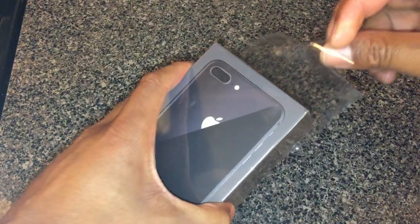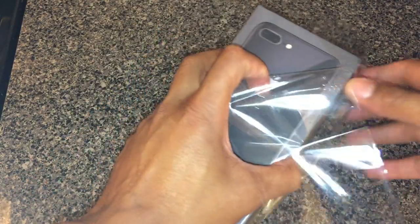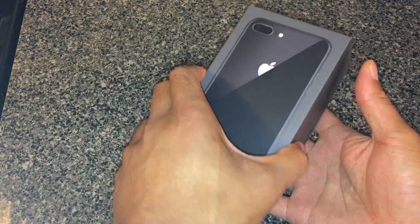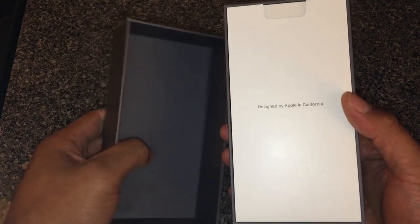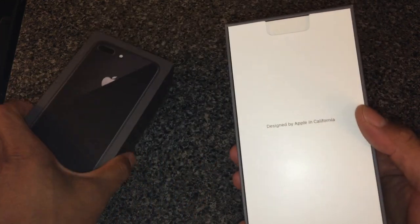I'm just going to start by pulling — there's a green tab at the bottom, I'm just going to unravel that right here, take the plastic off, put that aside, and then the box just opens up just like this. Designed by Apple in California. That's the box — it's a nice box, I might keep it for something.